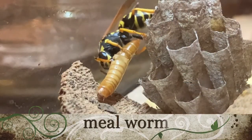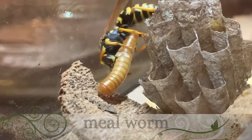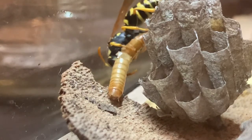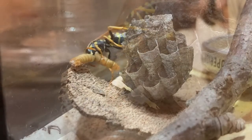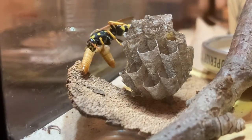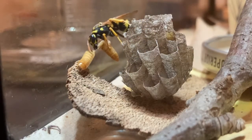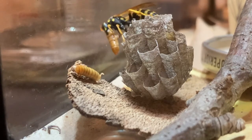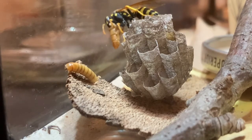Here the wasp eats a mealworm from a pet shop. When the wasp is in captivity it's the closest thing we can get to their natural prey, which is typically caterpillars and other insects when they're out hunting in the wild to find protein for their larvae. You can see the wasp cutting up the worm into manageable portions that she'll malaxate into pulp for the larvae.